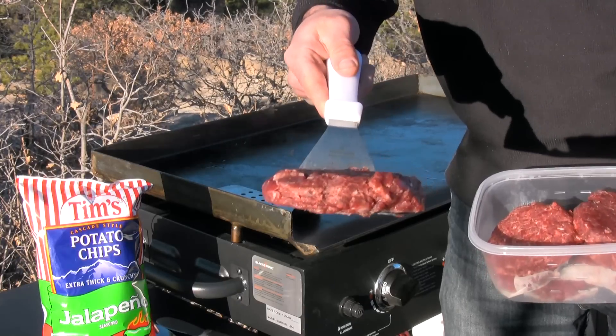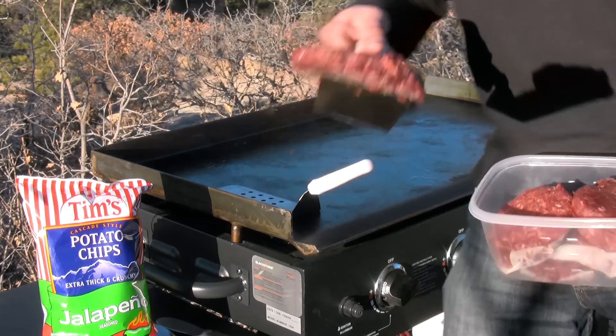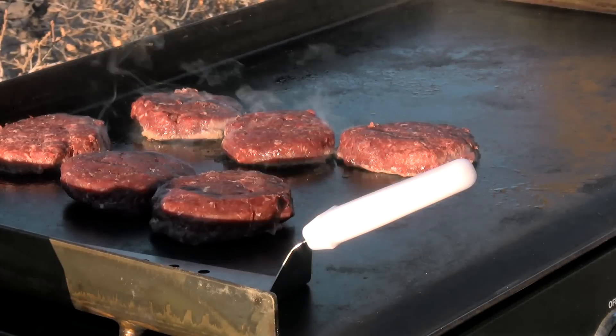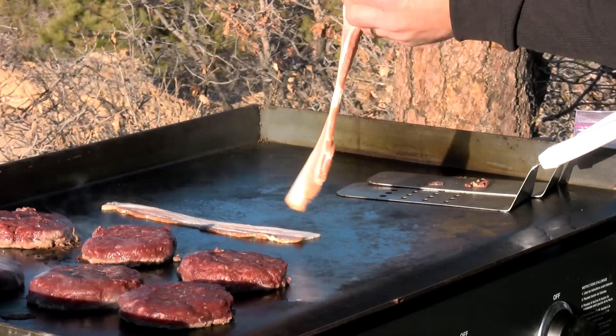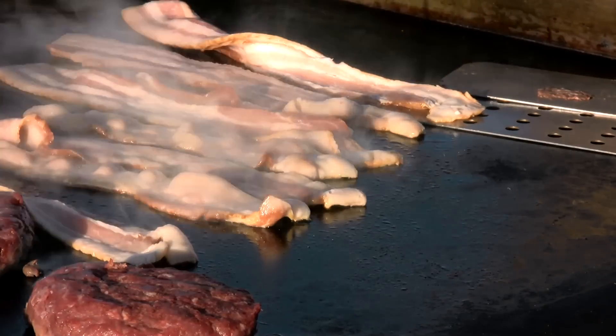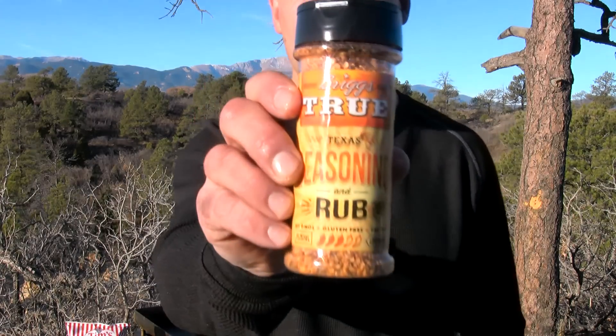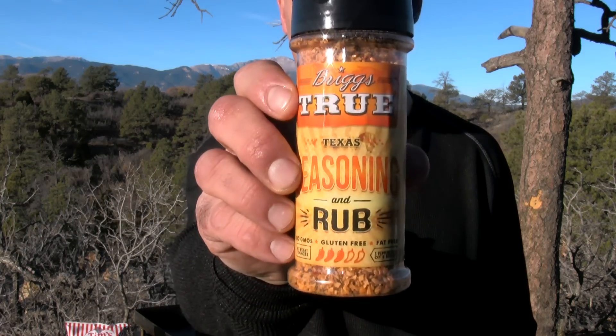Lean three-quarter pound elk patties and some thick sliced bacon. Now I'm going to hit everything up with some Briggs True Texas Seasoning Rub.